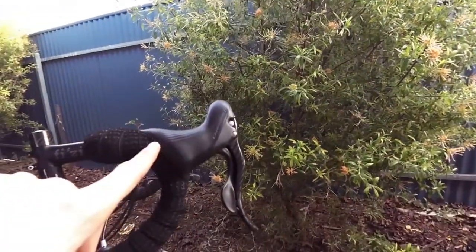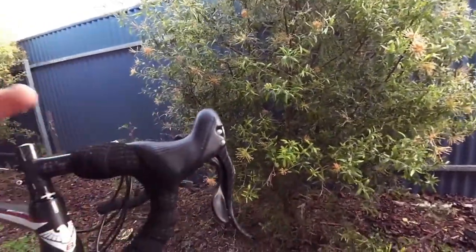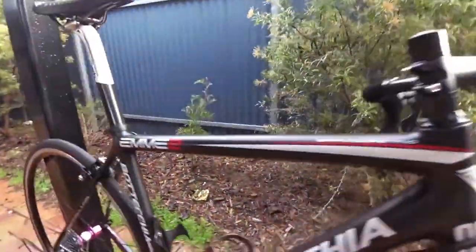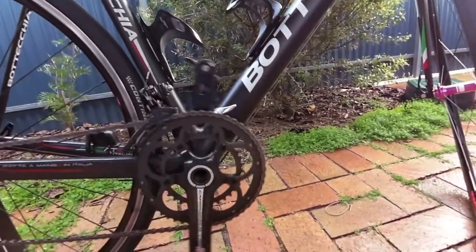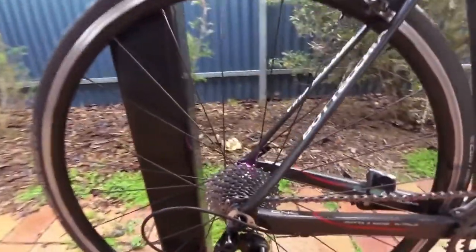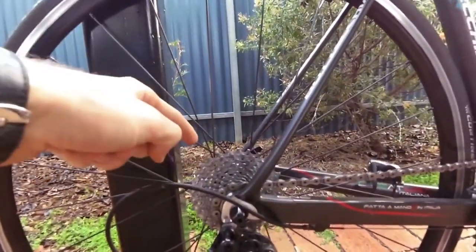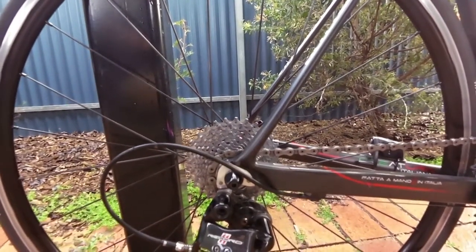What it is built around is a Campagnolo Record 11 set — so shifters Campagnolo Record 11, brakes Record 11. And we have a compact Campi Record 11 here, so 50-34. At the back I have a 12-29, which is the biggest range that Campi will let you have, unfortunately.